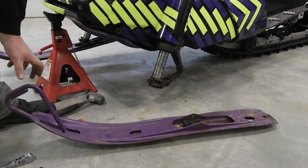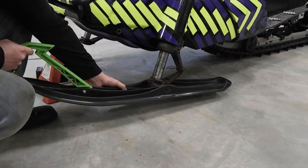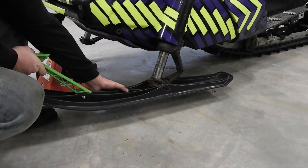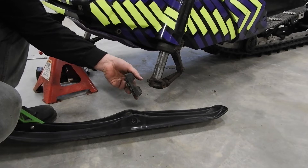At least we didn't have to cut that one. So now obviously we've got to make this hole line up with this hole — it's about three quarters of an inch too high right now, so what we'll do is we'll take this isolator and we'll cut it down quite a bit.